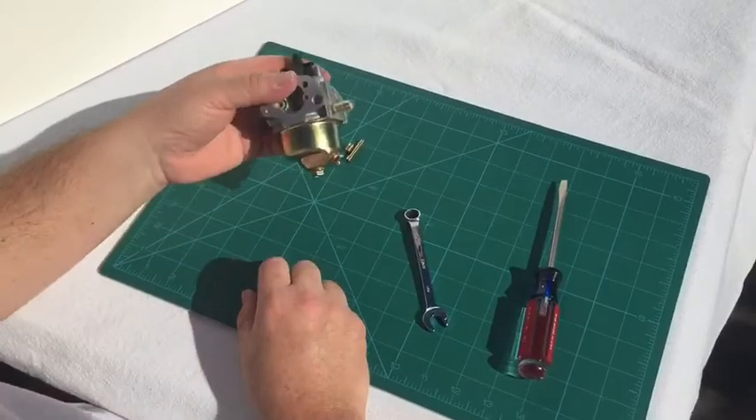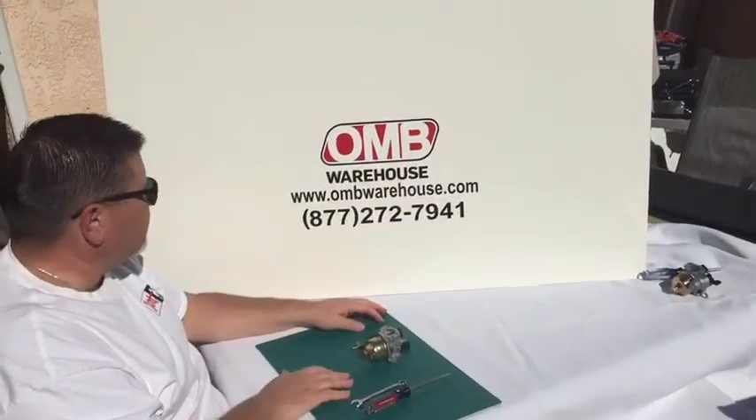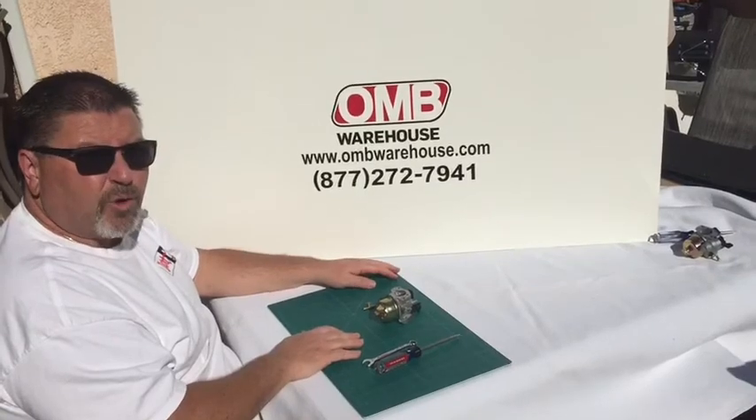We won't have a fuel leak and that's all there is to it. All of these parts are available at OMB Warehouse. Find us online at OMBWarehouse.com or give us a call at 877-272-7941.